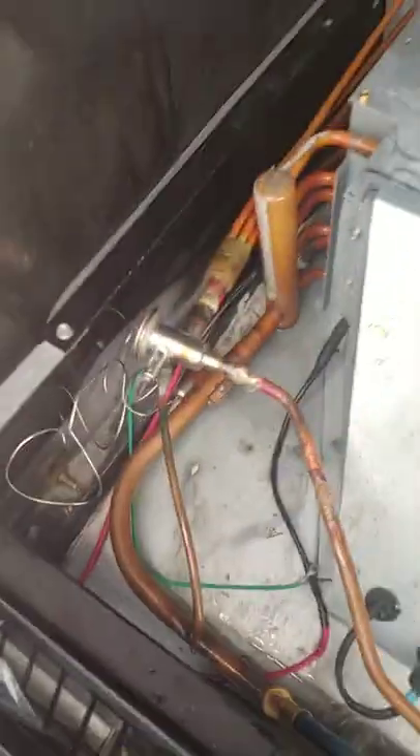To begin changing your TXV, make sure that you have the system pumped down and that you have no pressure in it, and that's on both sides.